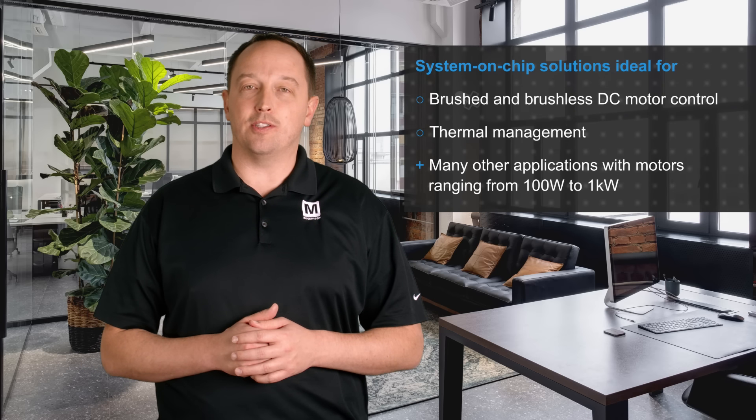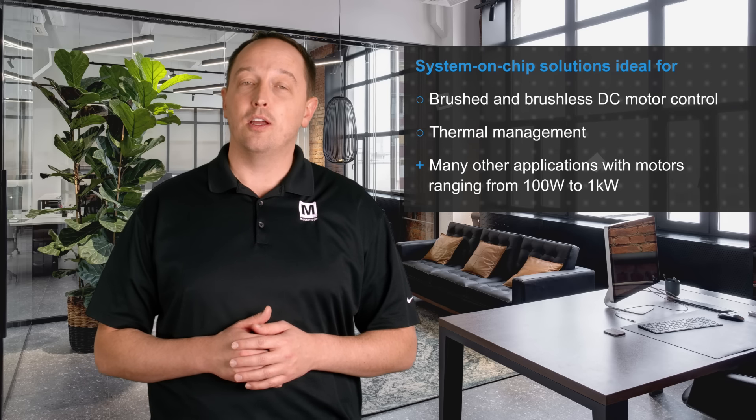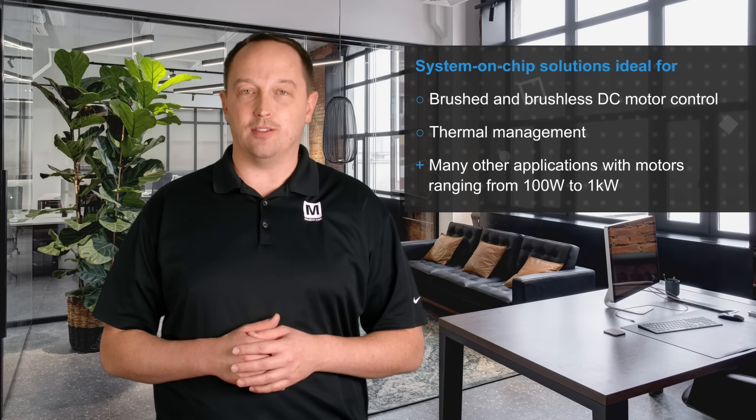Infineon Technology's TLE988X and TLE989X MODX MCU Embedded Power ICs, available from Mouser Electronics, are system-on-chip solutions that are ideal for brushed and brushless DC motor control for body and comfort, thermal management, and many other applications.